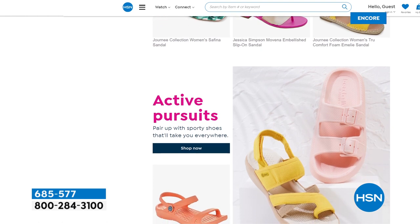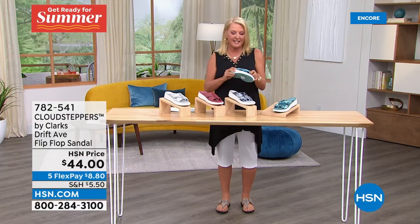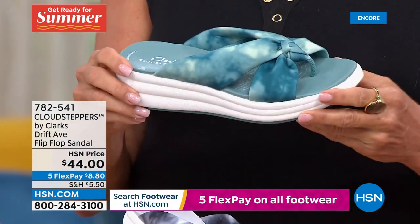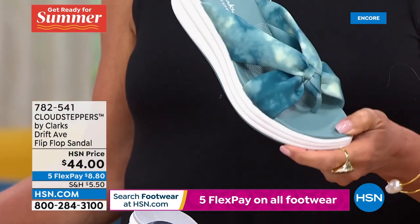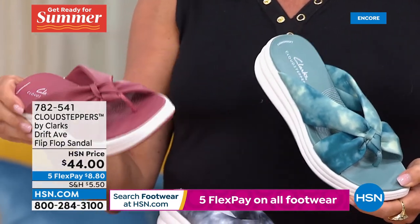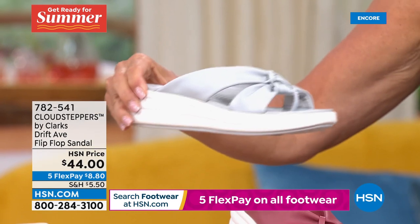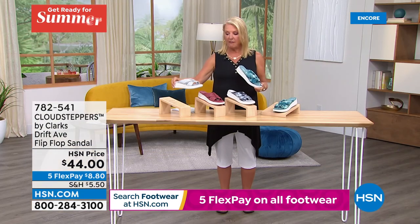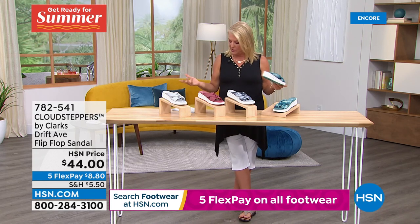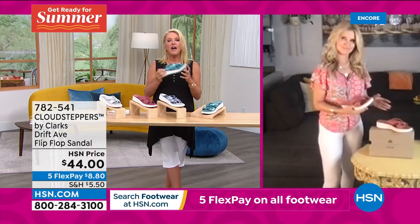This next item is brand new and completely different than our Today's Special - it's called the Cloud Stepper. It has kind of a cloud or almost tie-dye motif to it. Here are the colors: teal, black with a lot of white and gray in it, a solid rose color, and a light gray. Sizes five through 12 including half sizes, and we have medium and wide width. Ultra, ultra lightweight - but Faith, how do you define Cloud Stepper?